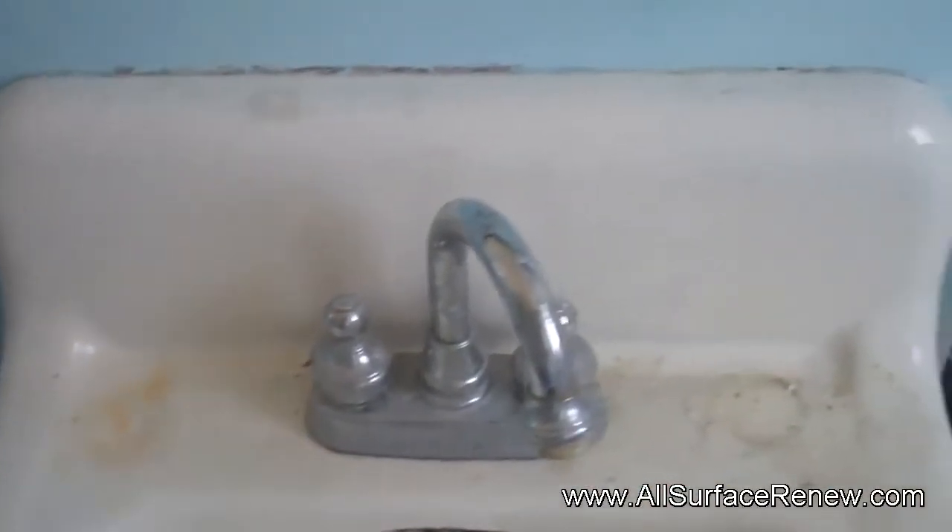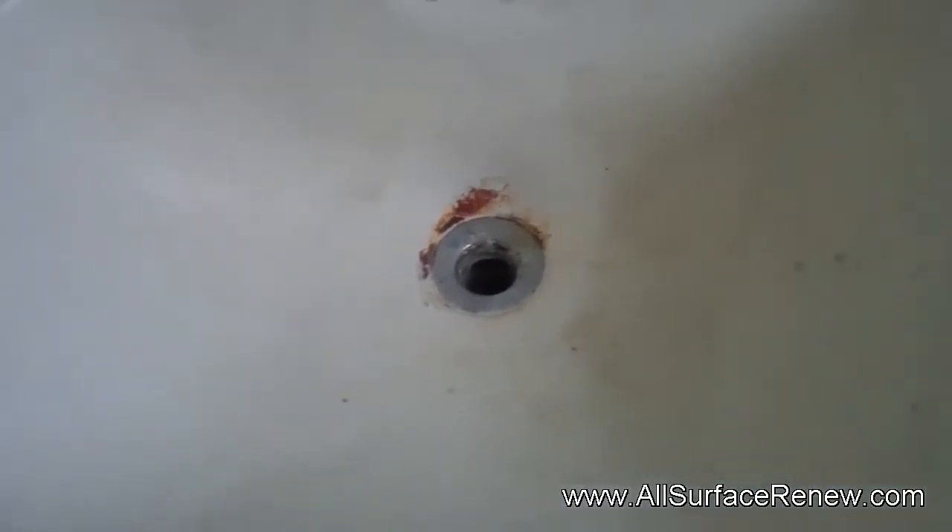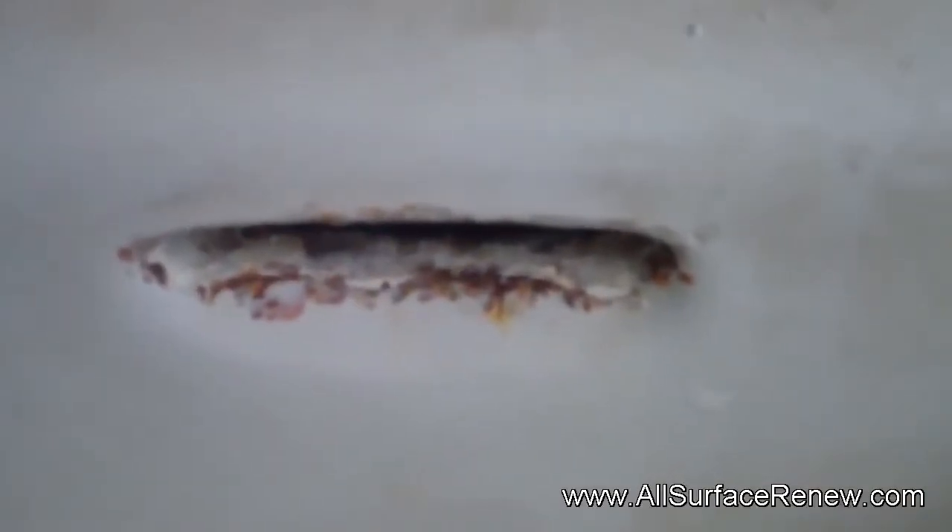They're going to be selling this home and they don't want to change this because it's a nice sink, so we're going to refinish it in white. It's got some heavy damages but there are not that many.